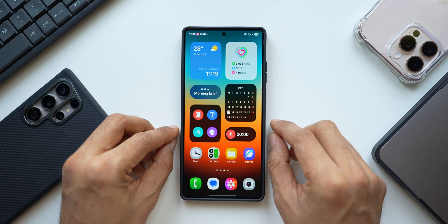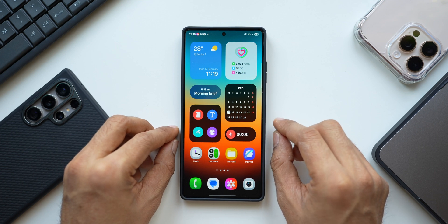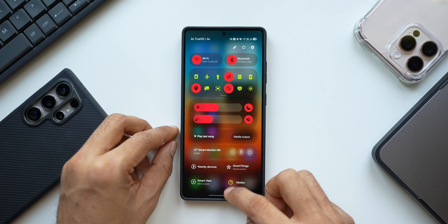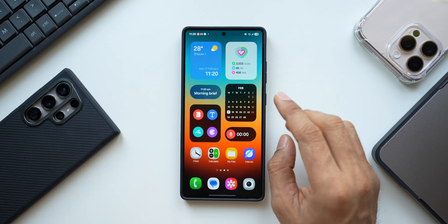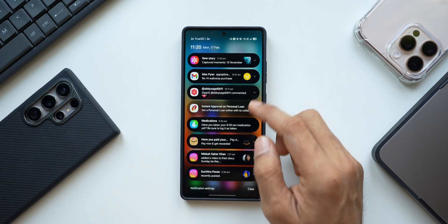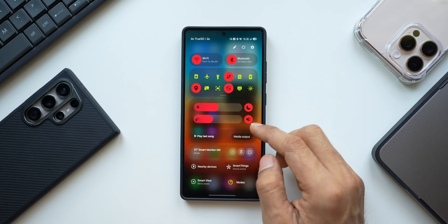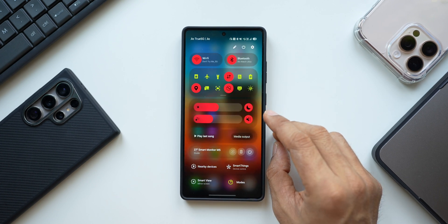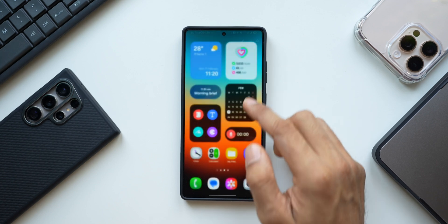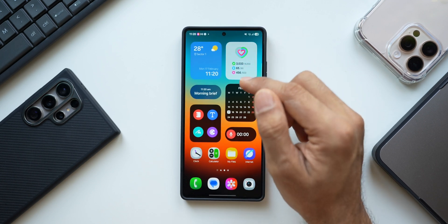To swipe down the notification panel or quick panel, you normally have to go all the way to the top and swipe down. Instead, you can swipe anywhere on the screen to open the notification panel and swipe right to access the quick panel. This is very useful when using the phone in one hand, as it becomes difficult to reach the top.